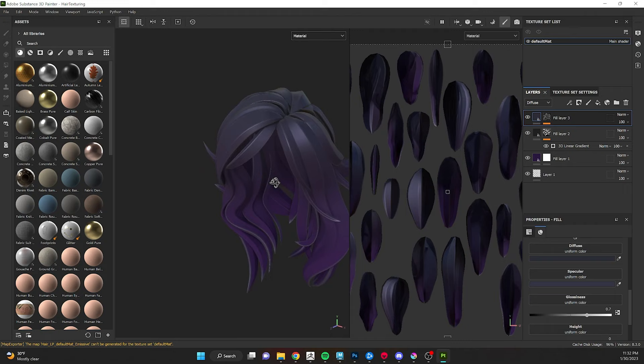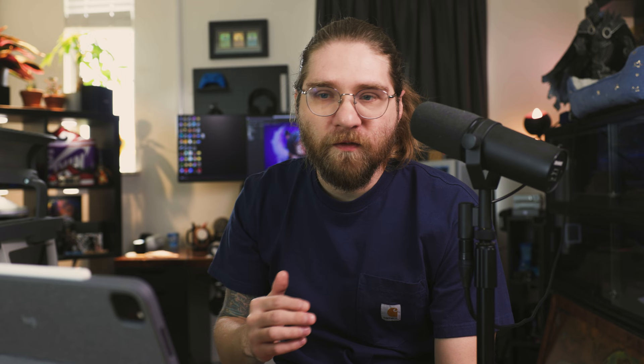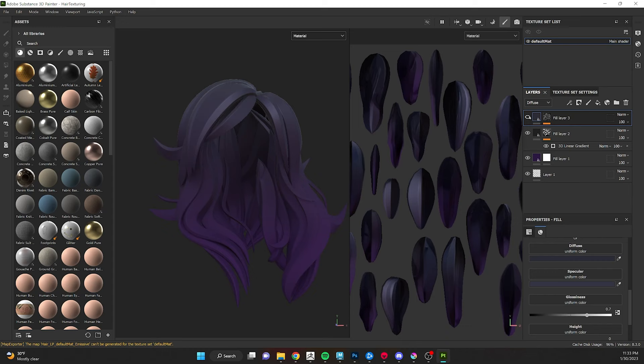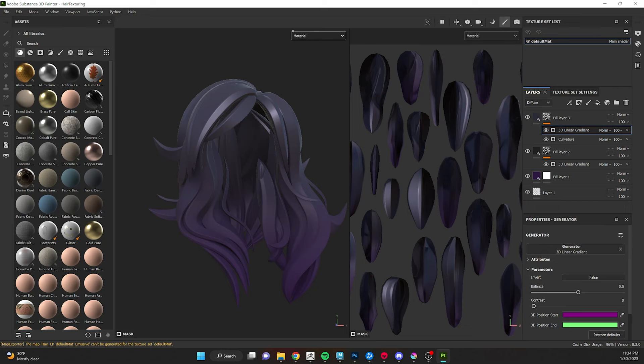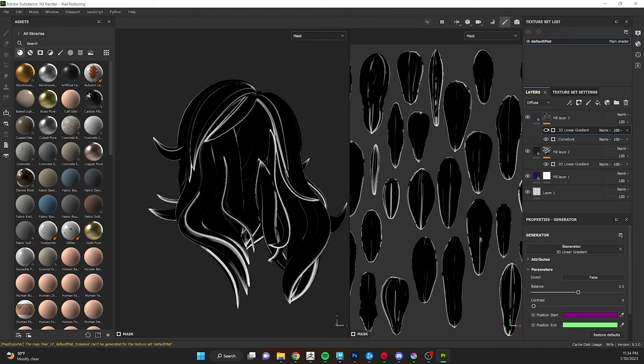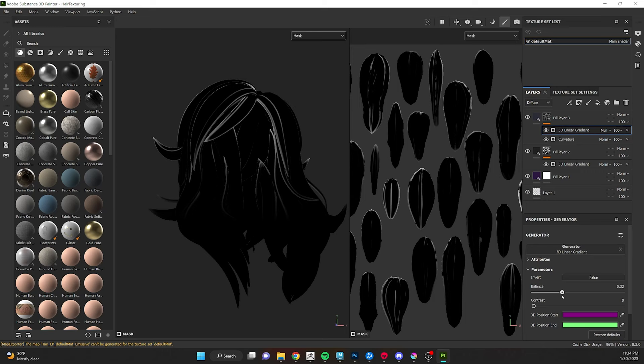By isolating the edges we're really reinforcing the geometric shape of our planes — it gives an extra hit of interest and highlight as you look around the model. I realized I don't want the edges to be as prominent on the lower half, so I added another 3D gradient on top of my curvature layer and set it to Multiply. That blocked out the curvature detail on the lower half. Ideally you'd use a folder with a mask to be more efficient, but this worked fine for this simple setup.